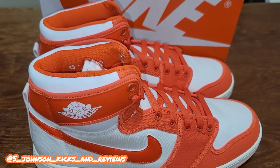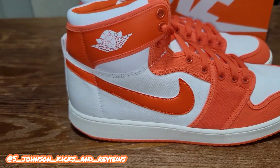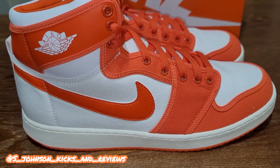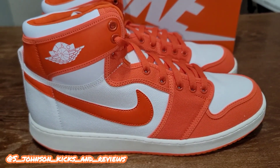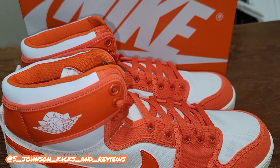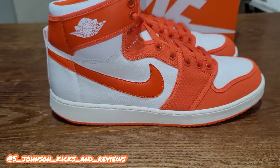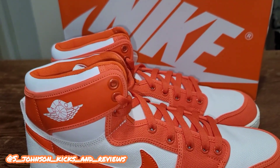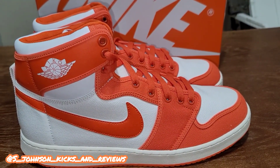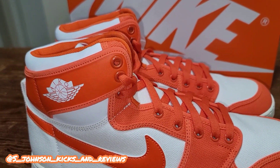It's a pretty decent shoe. I can't get enough of this color combination — bright popping orange, very summer-vibe, very nice. For the rating: as far as colorway I would give it an eight, but the different materials kind of bring the score down. Overall I would probably give it a six because of the materials. The quality of the leather and the overall colorway is very nice, but I'm sticking with a six for the rating. This is your boy S. Johnson, Kicks and Reviews, and we're out.